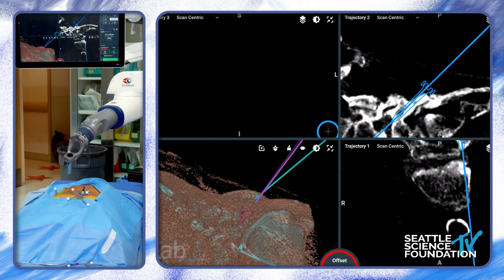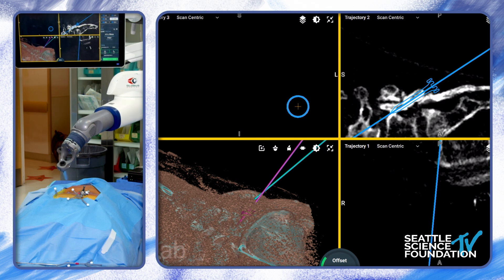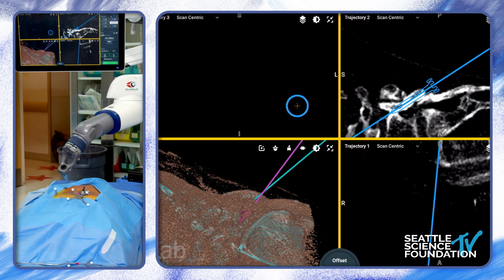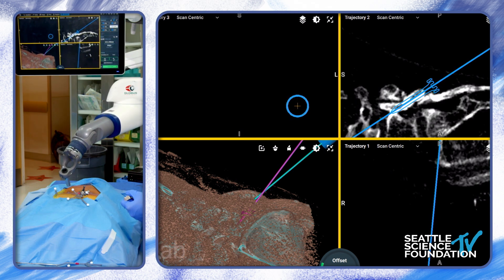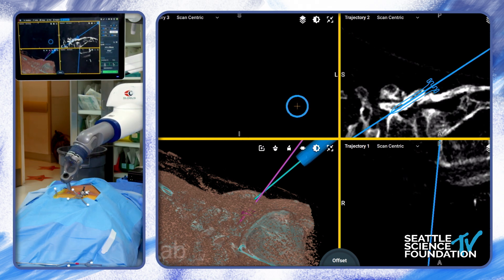There is still more fiddle factor here than we want. The truth is, when I do a robot spondy case, it takes me about an hour and 20 minutes. When I do a 13-level fusion with 20 screws, it takes two hours and 10 minutes. So robots slow you down — there's no question — but for things like this, I think the patients benefit.